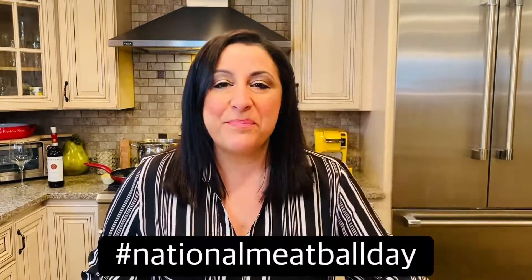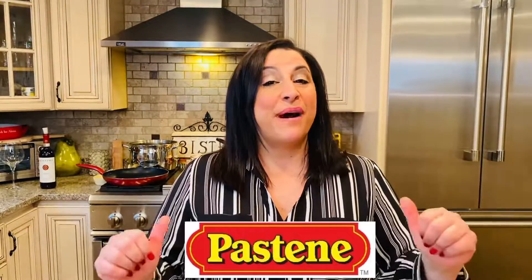March 9th is National Meatball Day, and I've partnered up with my friends at Pastine to bring you my family's recipe for meatballs, featuring their amazing products. So, stick around.